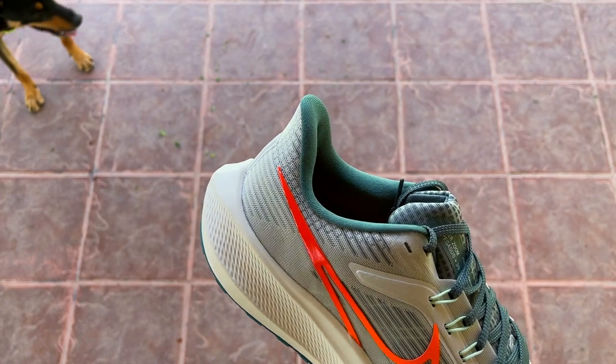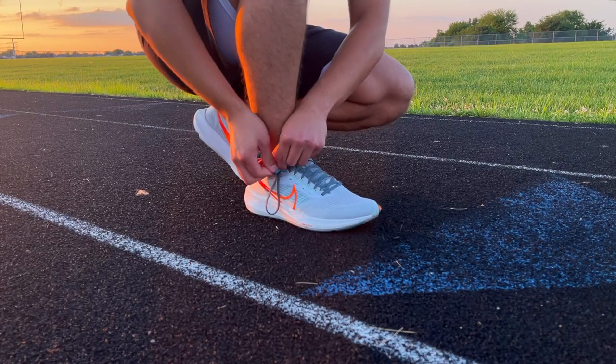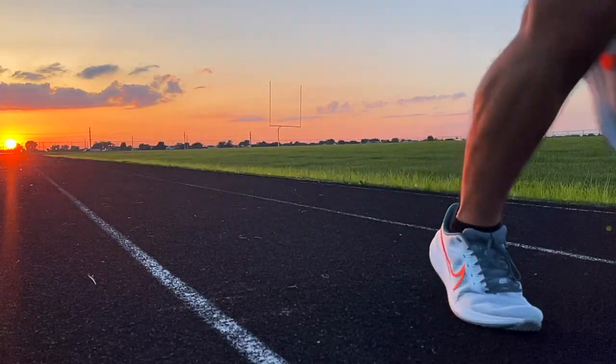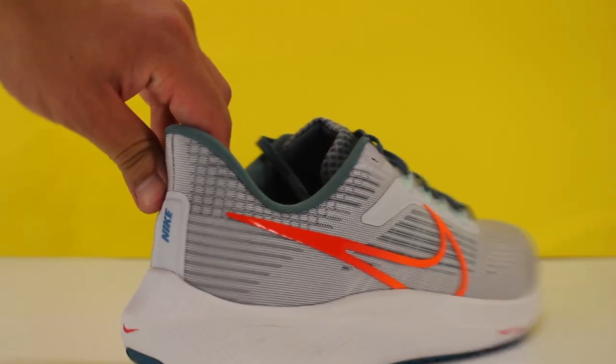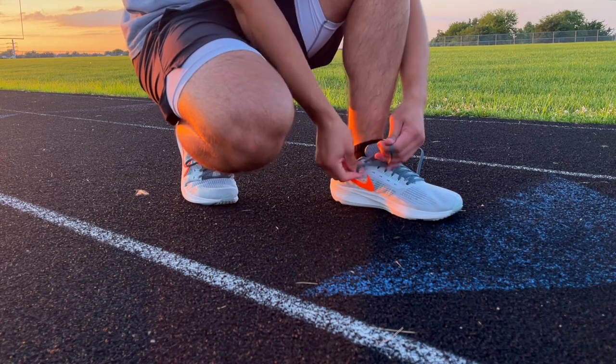The only part of the upper that hasn't felt as secure, however, is the collar. I had to use the extra lace hoops in order to adjust the fit, as my heel would constantly slip and feel uncomfortable, which also made me overthink my form while running. The shoes still got loose around this area as I continued wearing them, and it's definitely my biggest complaint about them.